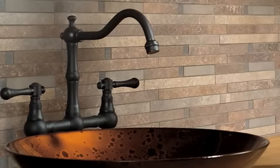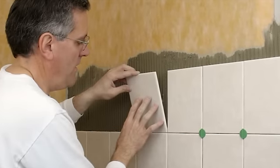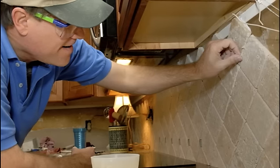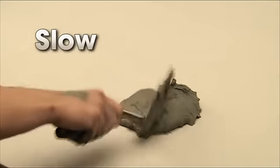You might be one of the many people who would like a beautifully tiled backsplash or countertop in your home. Yet you might have avoided this popular home improvement project because hiring a professional contractor can be costly, or because tiling it yourself can be too difficult, messy, and time consuming.